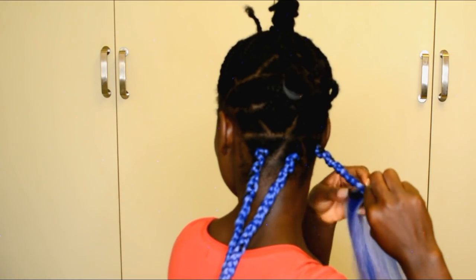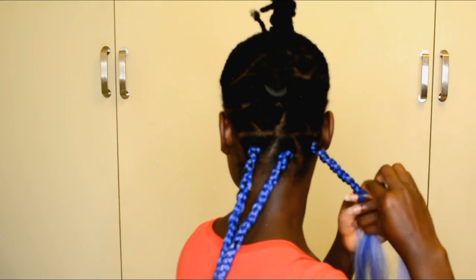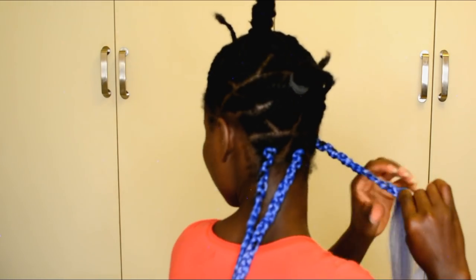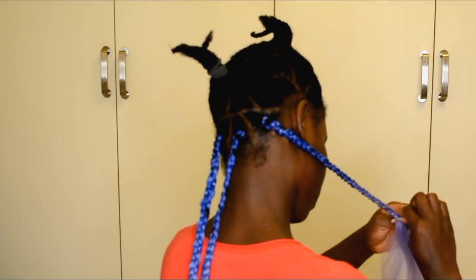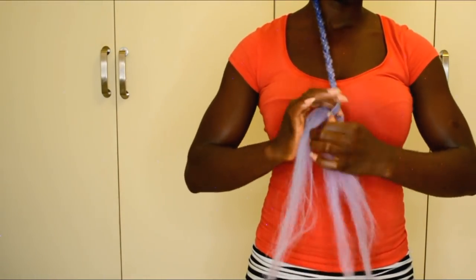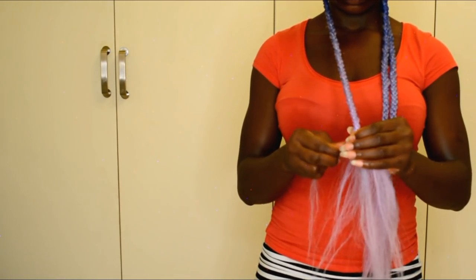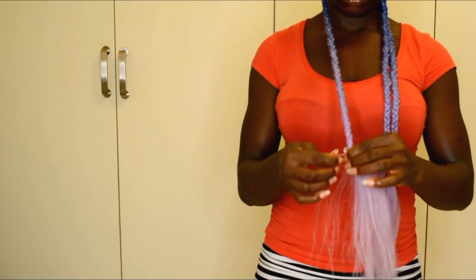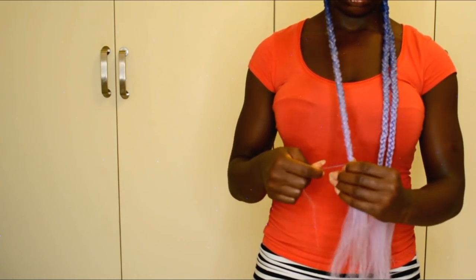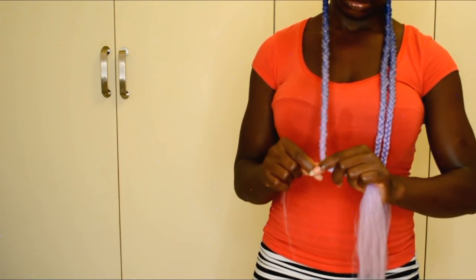Right now I'm focusing on the ends of my hair, making sure I hide them under the braiding hair. Once that's done, I'm going ahead to braid the hair all the way to my desired length before tying a knot on the bottom. Once you braid to the point where you want the braid to stop and the coils to start, go ahead and tie a knot to secure it — that will keep the braids in place while you work on the rest of the hair.